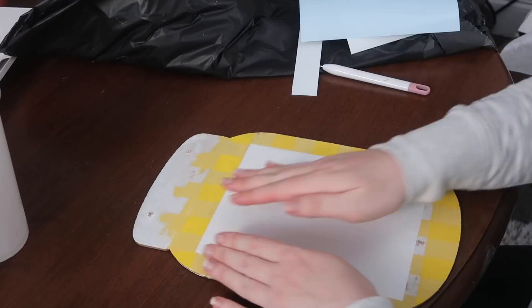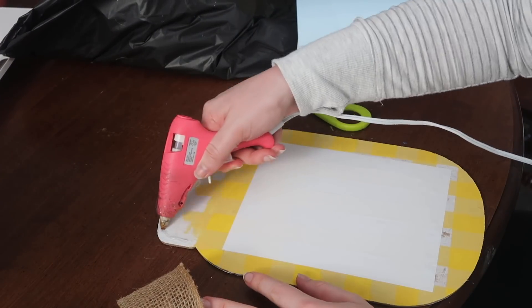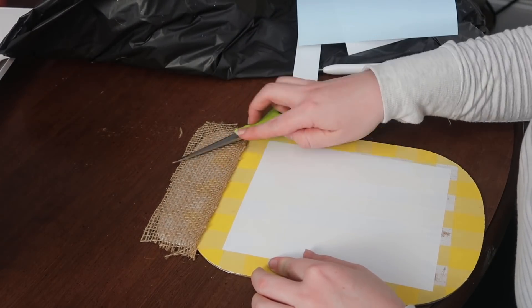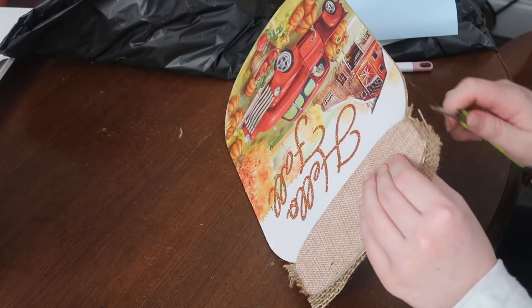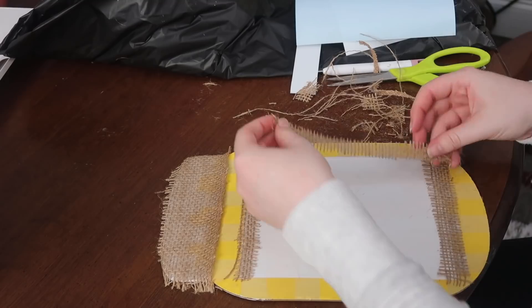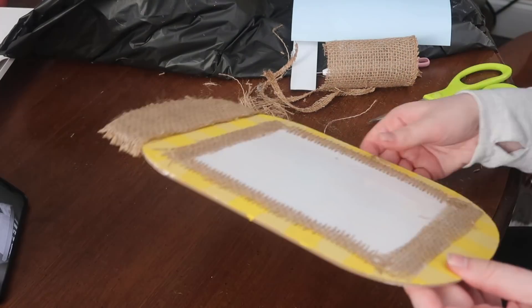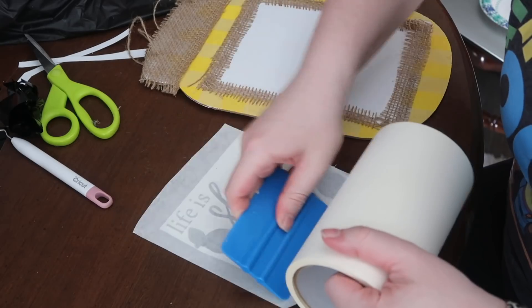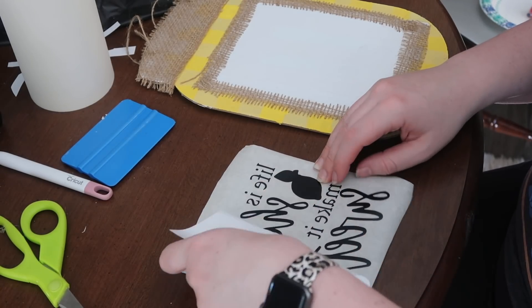I took some extra burlap fabric — you could definitely use burlap from Dollar Tree — and used hot glue to cover the twist-on cap of the mason jar in burlap, similar to how the sign came originally. I used my scissors to push it around the edge so I didn't burn my fingers. I also wanted to frame out the vinyl with burlap, so I cut out some pieces, pulled off a little excess so it looked frayed and country rustic, and glued those to frame the vinyl. I created the design in a mixture of Canva and Cricut — the lemons are a Cricut image and the words are from Canva, so I will share what I can below.